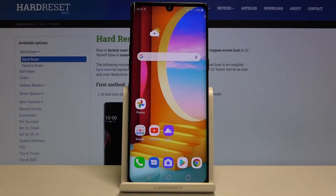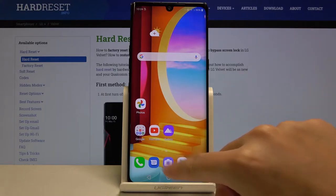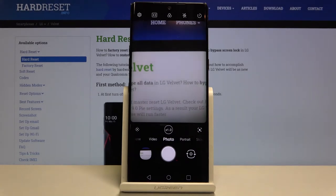Welcome! Here I've got the LG Velvet and I'm going to show you how to manage the camera watermark on this device. First, we have to tap on the camera button to open it, and as you can see, we are currently in the standard photo mode, so let's go to the more advanced options.